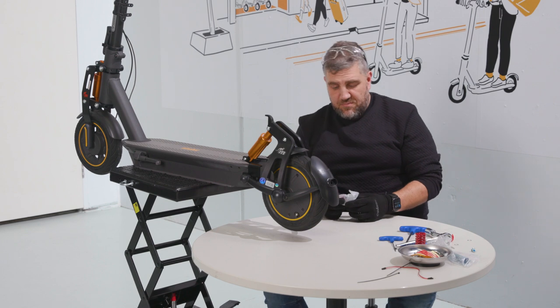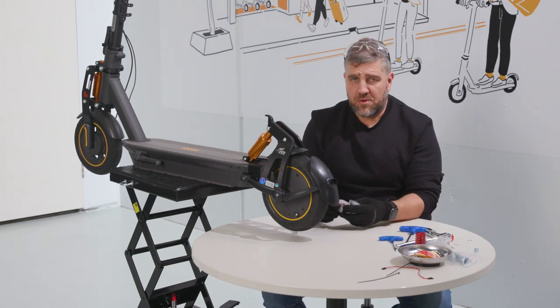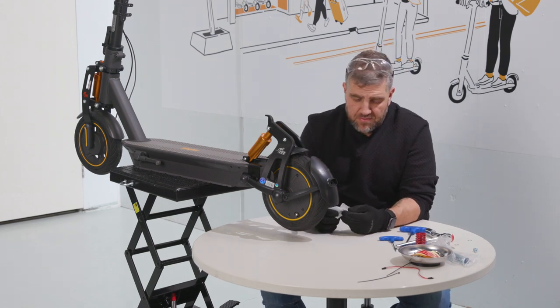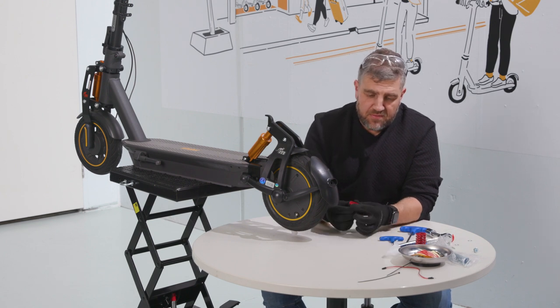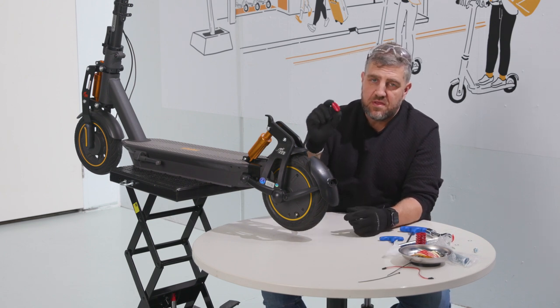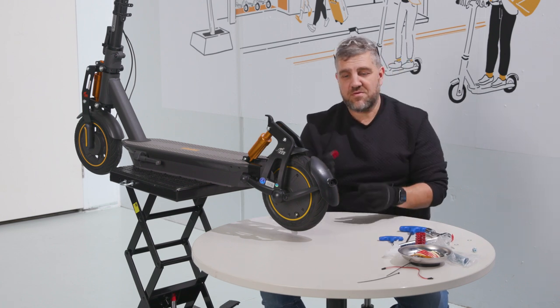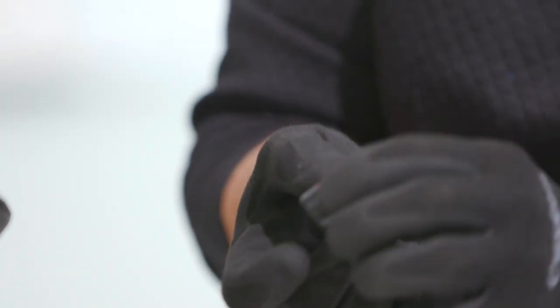One last thing and we're finished — the rear light. A beautiful thing monorim have done recently: originally you had to wire up the old light which was a little bit time consuming, but they've now created this nice stick-on motion sensor light, so all we have to do is peel off the tape and put it on.